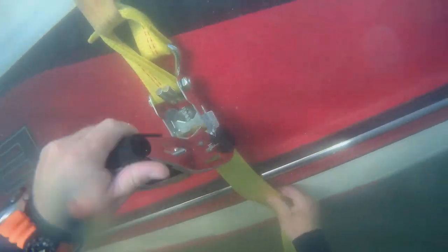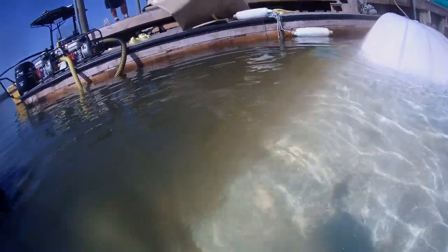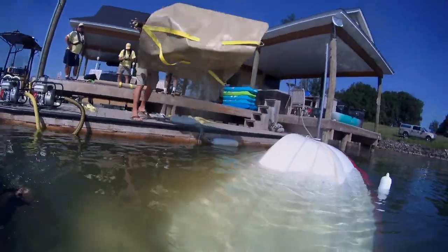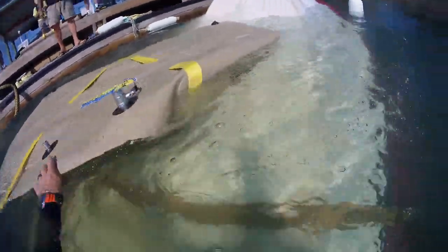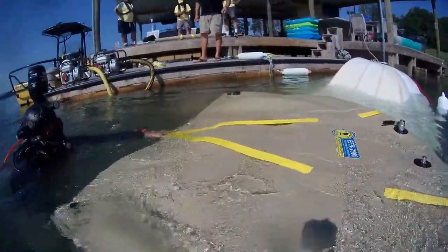The SeaTow crew's entire job is to run the pumps and pull the vessel with their vessel to upright it. And then the rest of the surface crew — they're there to assist, to give us tools, to run pumps — whatever needs to be done, we all have a particular job. This might be two companies on this particular job — us and SeaTow working — but we work together as a team for the same end goal: to get this vessel uprighted, floating on its own, and to get it out of the water and repaired for the owner.